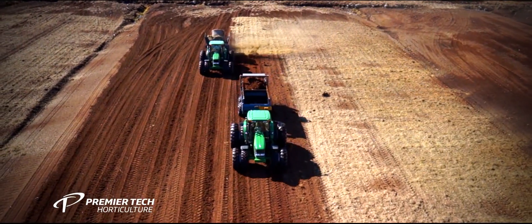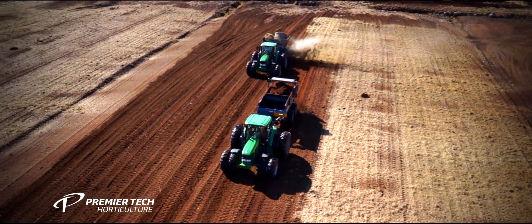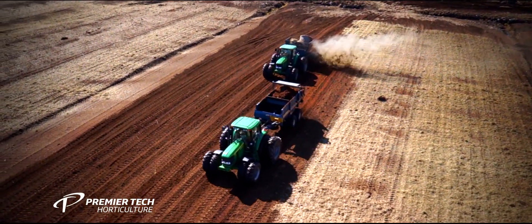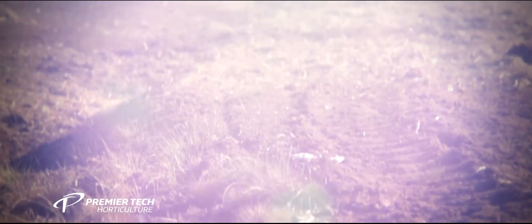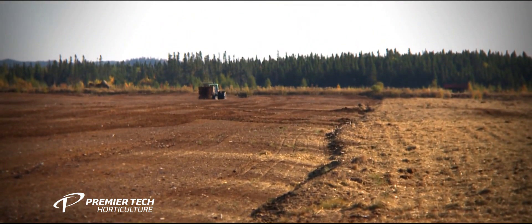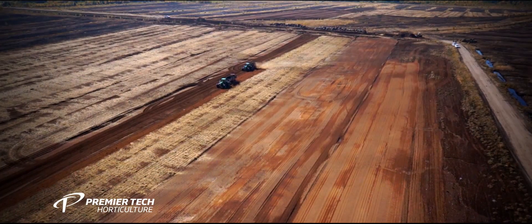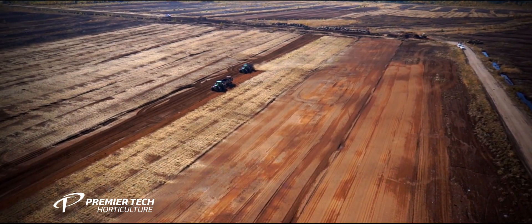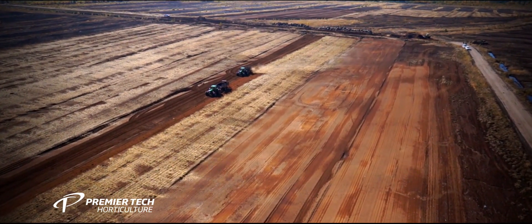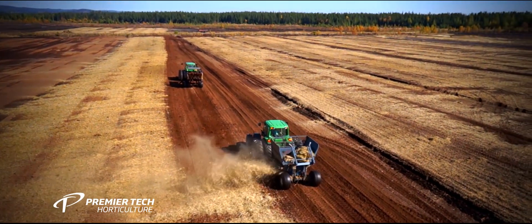More than 15 years of continuous effort have led Premier Tech Horticulture to develop a unique expertise in peat bog restoration. Driven by its desire to preserve the vitality of those areas, Premier Tech Horticulture actively participates in North American initiatives to increase knowledge, efficiency and quantity of restoration. When knowledge was limited regarding resource sustainability, Premier Tech Horticulture began promoting university research and still does today.